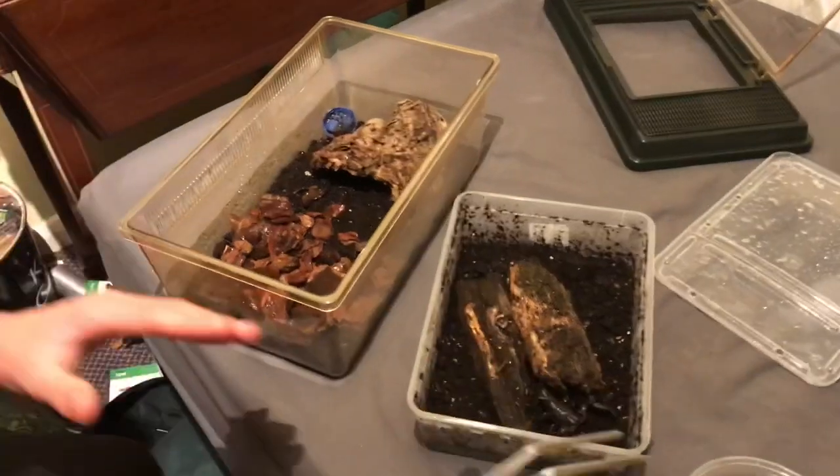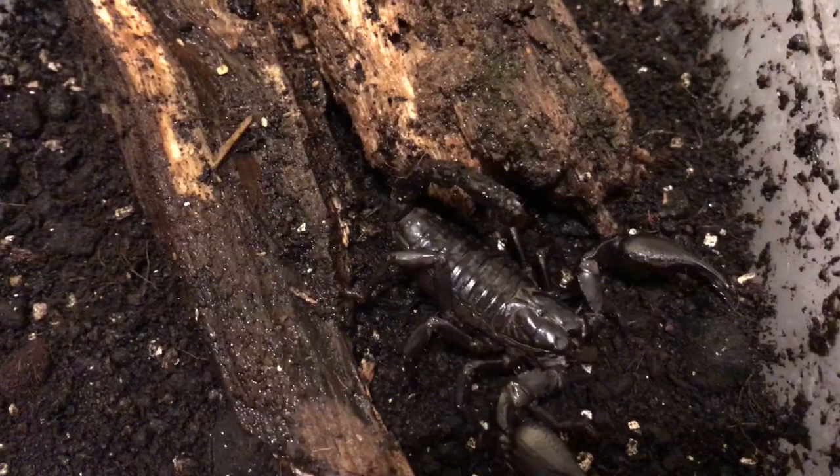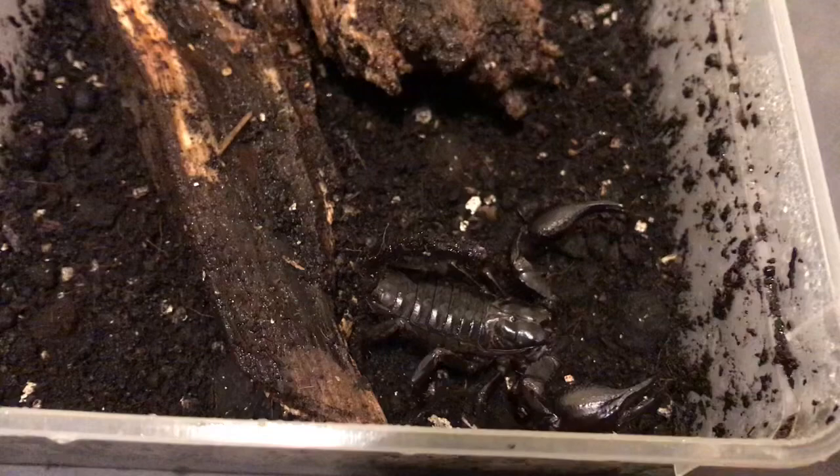Today I'm going to re-house one of my new additions. You haven't quite met this guy yet, but this is Peter, my Heterometrus petersii — Asian forest scorpion. I'm just going to use this cup here to re-house.